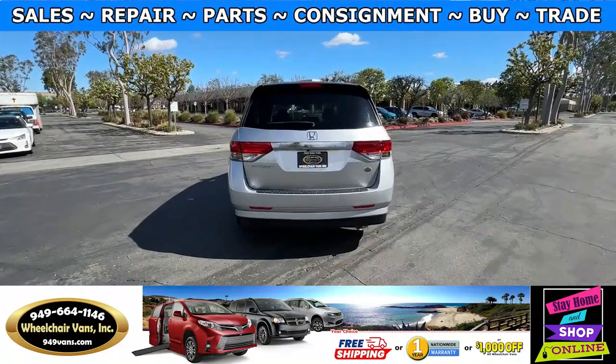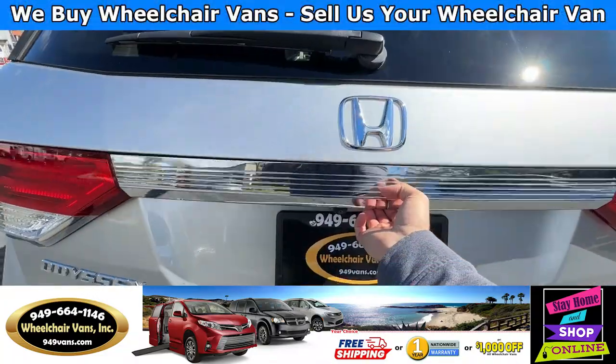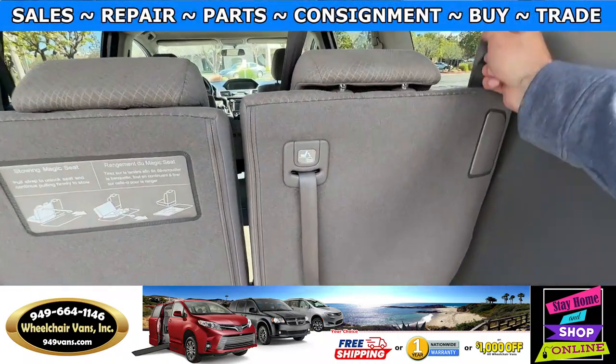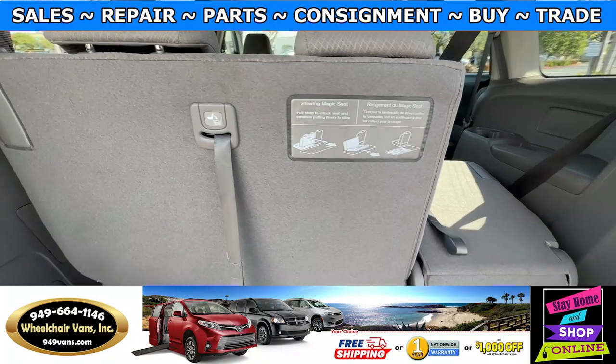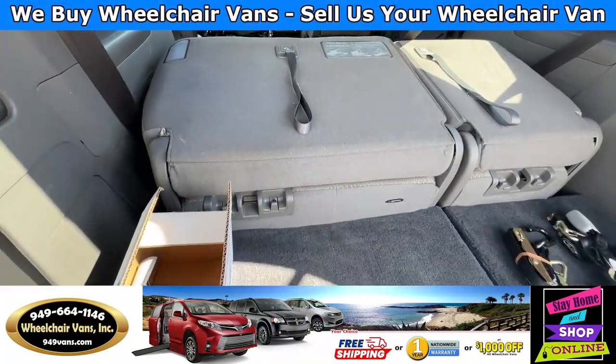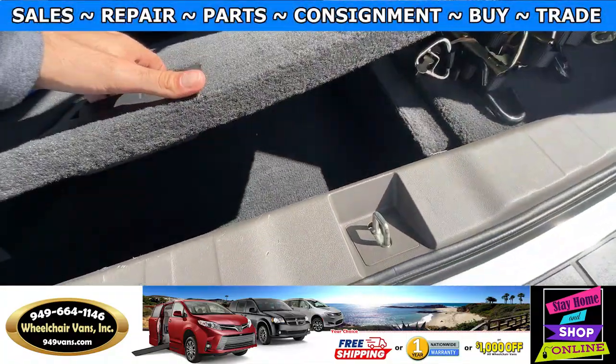Last but not least, let's check out the rear hatch. Now this is going to have a backup camera. And over here you will have room for extra storage.